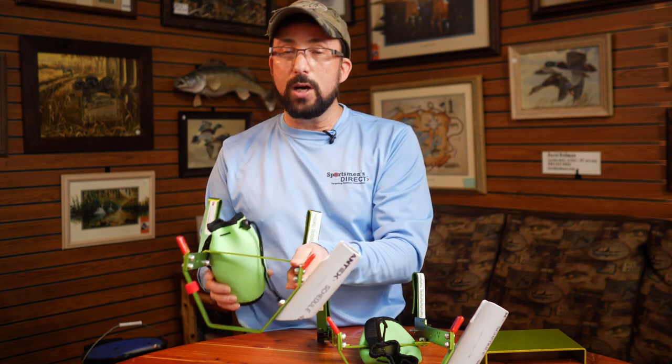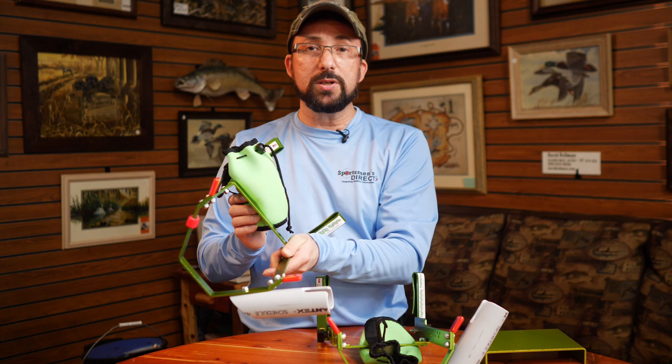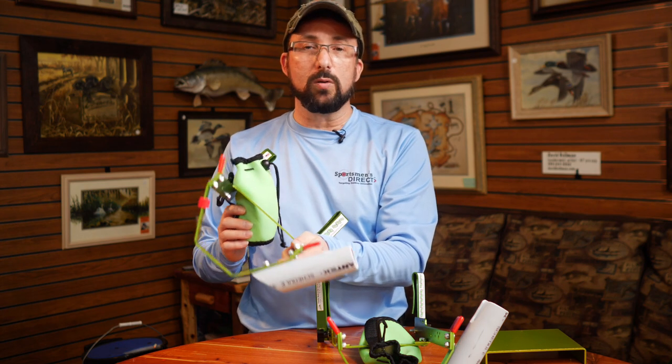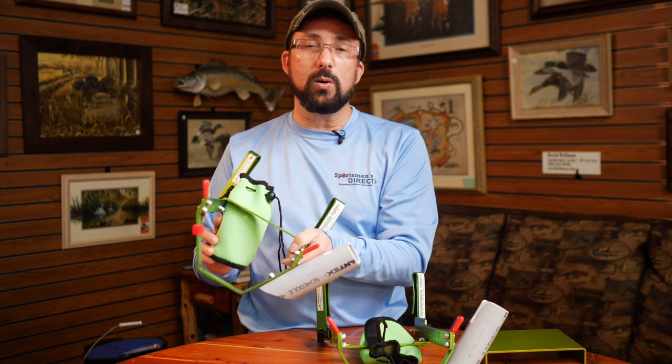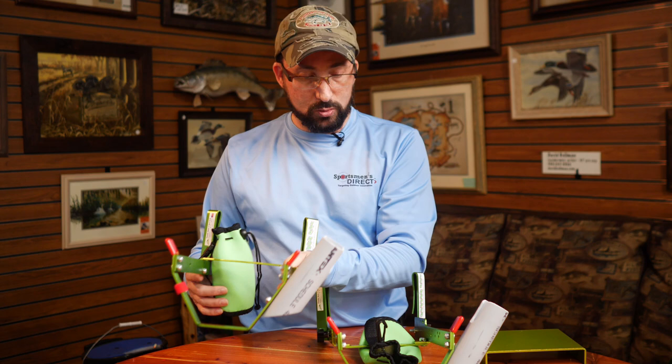The units also come with one of these little koozies for holding your transducer in place. Over the years we've changed and really settled in on these koozies for holding your transducer, and I'll get back into that in a minute.